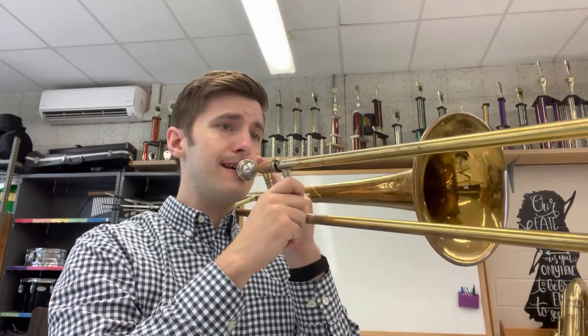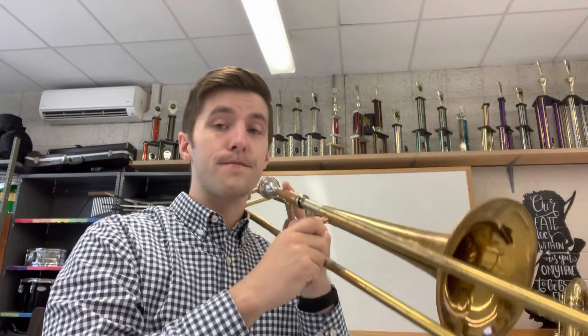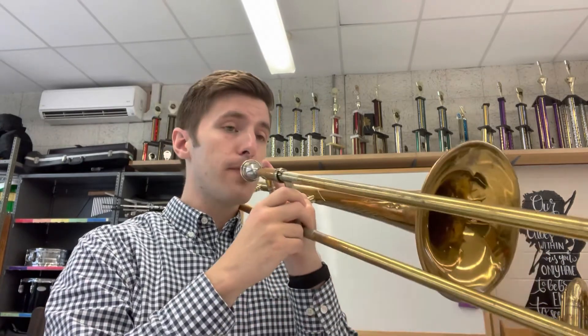To play higher sounds on the trombone, I'm going to use faster air and firmer lips. If I want to play lower sounds on the trombone, I'm going to use slower air — not completely slow — but slower air and much more relaxed lips, and it will sound like that B flat we did. And there you have it — that is how you set up your trombone and how to play your first note. Happy practicing.